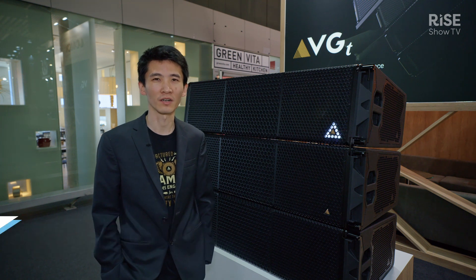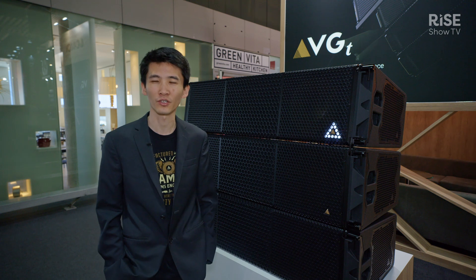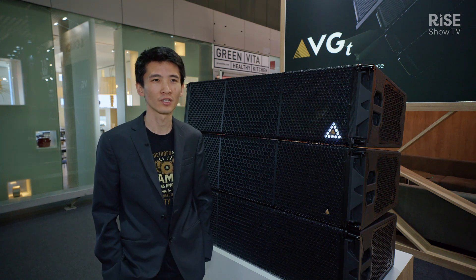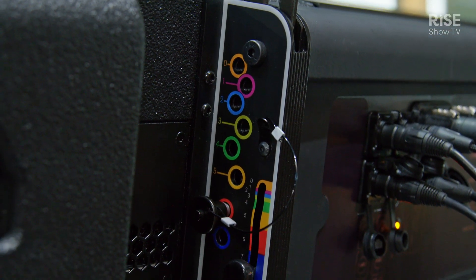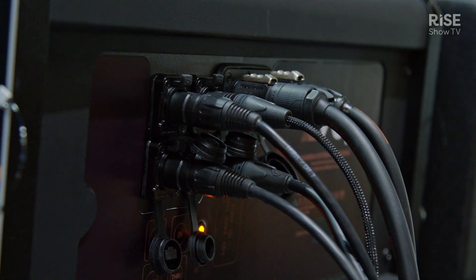Hi, I'm Henry. I'm here with Adamson Systems Engineering and I'm here to introduce the VGT. It is the first product in our Vergence group of products, and it is a large format multi-mode active line array loudspeaker with a lot of new features that people have been looking for.